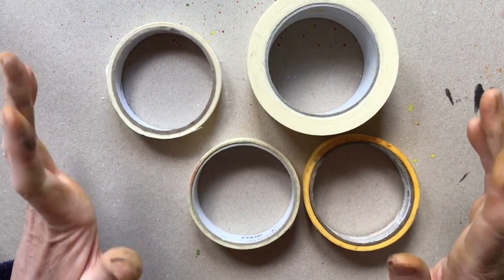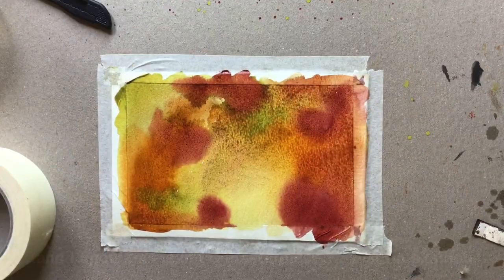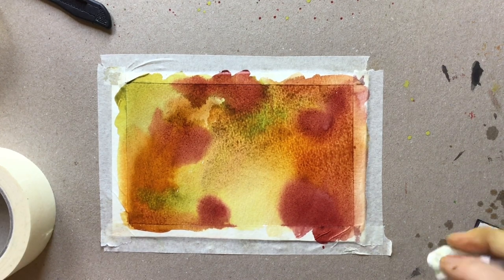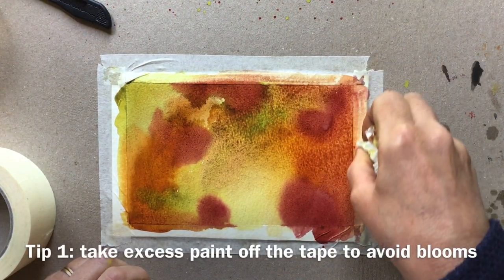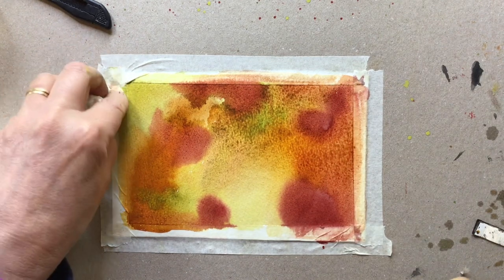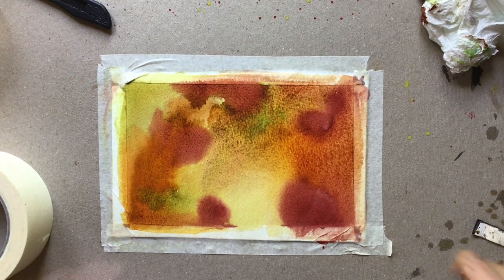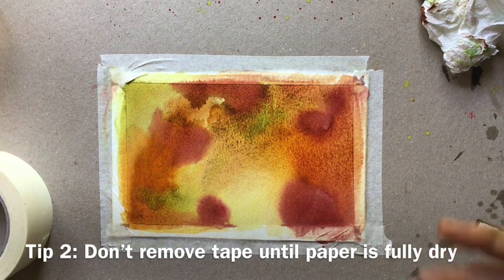The big issue is that as you take the tape off your paper, it's going to rip it. So you've painted your masterpiece and you're desperate to see what it looks like finished and you want to take your tape off - but I would urge you to stop. First of all, do mop up any excess moisture you've got on the tape, because the moisture will dry more slowly than your paper and will go back into your painting causing little cauliflowers around the edge. Secondly, your painting should be totally dry to avoid ripping when you take the tape off.